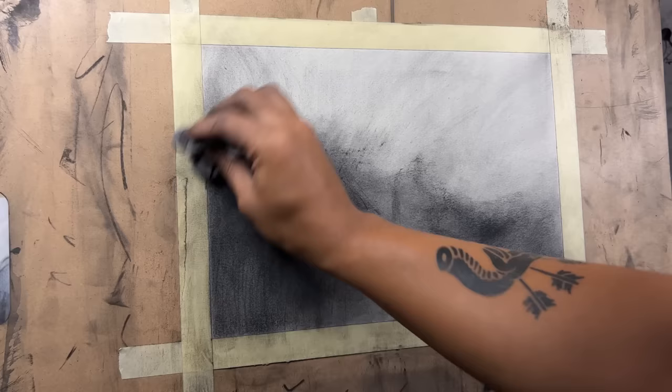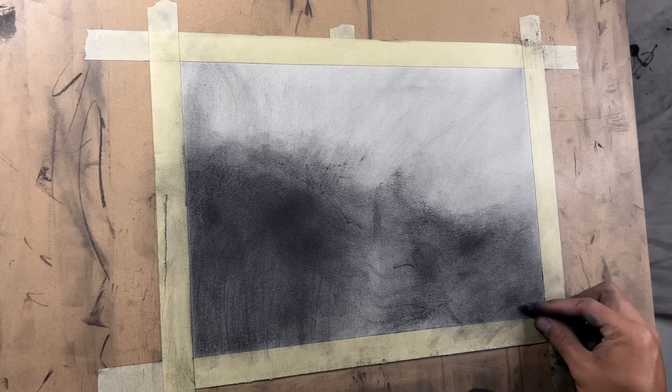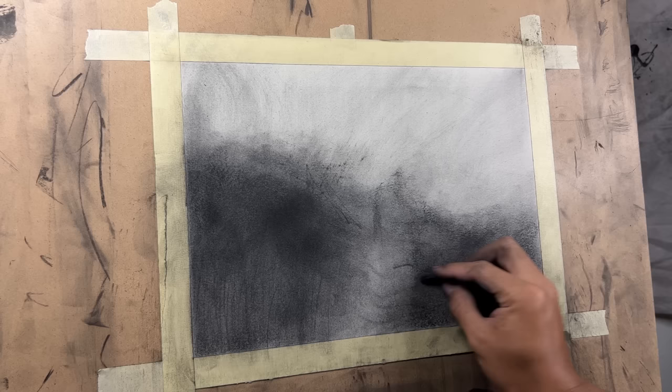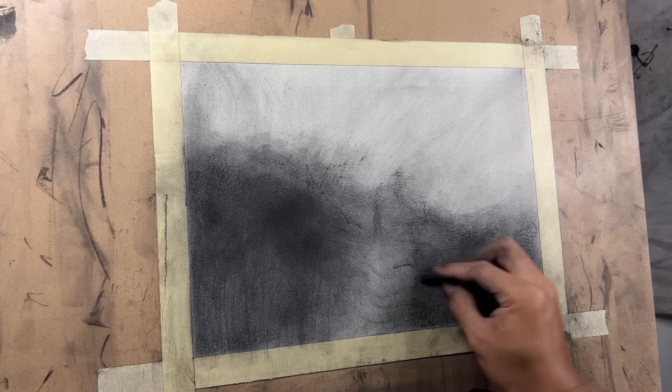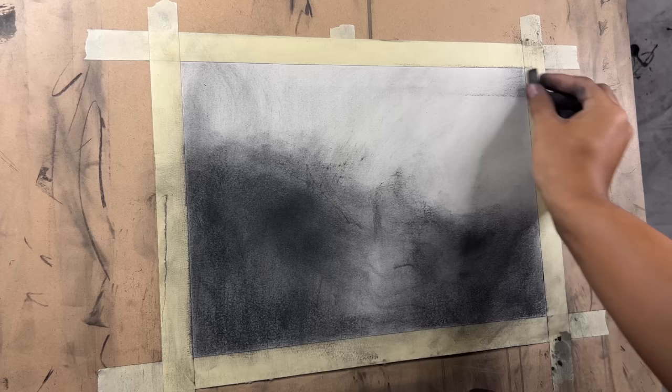I usually tend to keep these areas of the drawing a little bit darker so that it focuses kind of like a vignette effect — where it's darker on the edges. Let's use some of that charcoal powder again. Don't make the vignette super obvious and super crazy. I'm going to have to tone that back a little bit or darken the rest of the sky too — keep it tasteful.